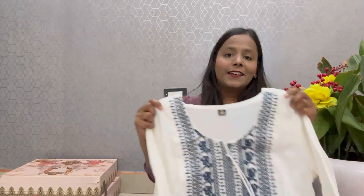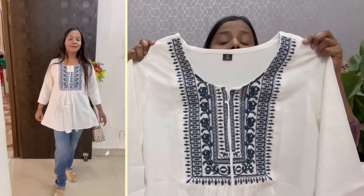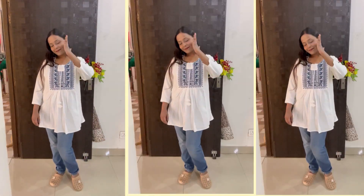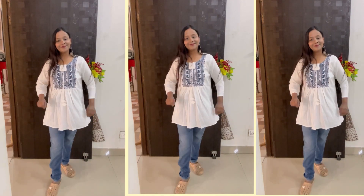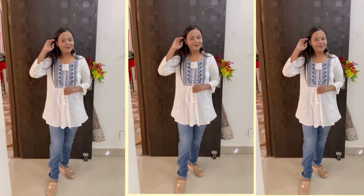Now, next — this is our next short cutie. This is the yarn fabric. We get a round neck, and the work is embroidered, you can see. You'll get Dory. It's very beautiful. This is our 3/4 sleeves. This is white color. You'll get this straight length and this look.